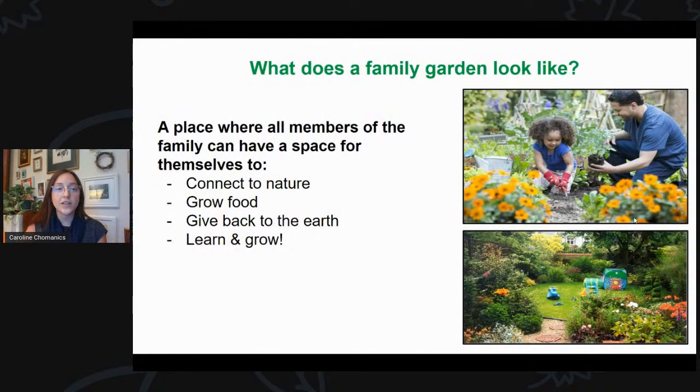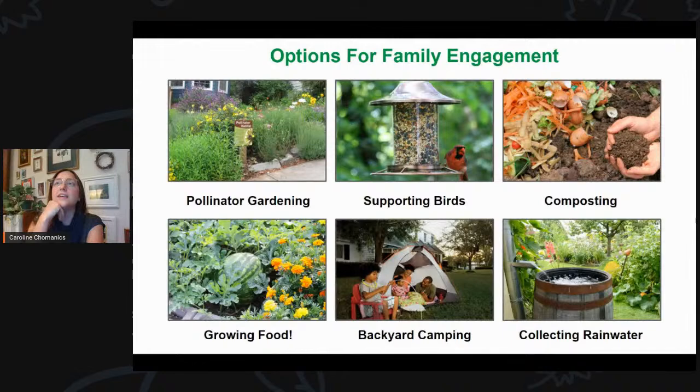So what does a family garden look like? To me, it's a place where we can connect with nature, grow food, give back to the earth, learn, and grow — a place in our yard, as small or big as it might be, where all members of the family have their own space. Whether it's native landscaping or edible landscaping, it can look like many different versions of a garden. Ideas include pollinator gardening, supporting birds, composting, growing food, backyard camping, and collecting rainwater — all ways family members can engage.